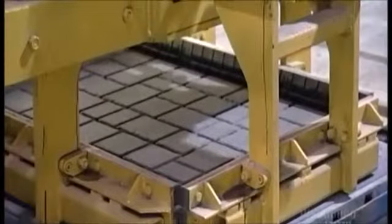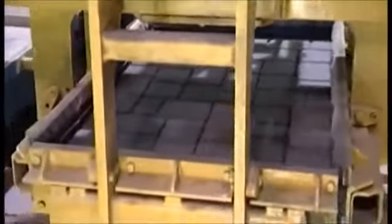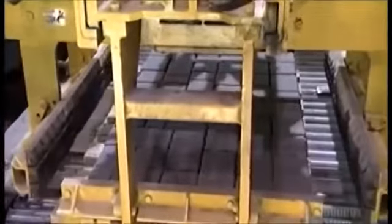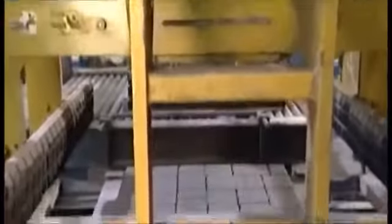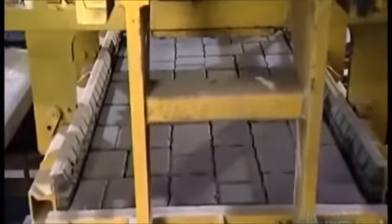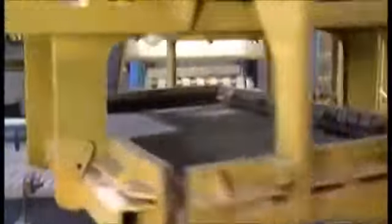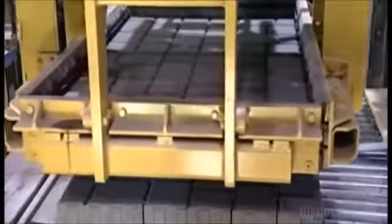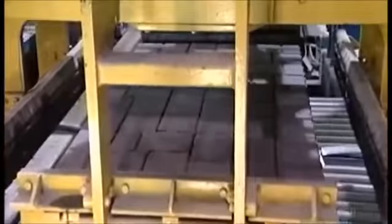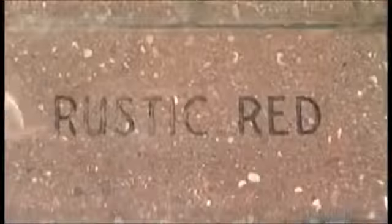Hydraulic clamp arms lift the pavers off the board and begin to pile them up, making a cube of stone. This stacking machine is called a cuber. It packs nine or ten layers of pavers on top of one another to make the cube, which is actually called a bundle. It will be strapped and shipped out to the job site.